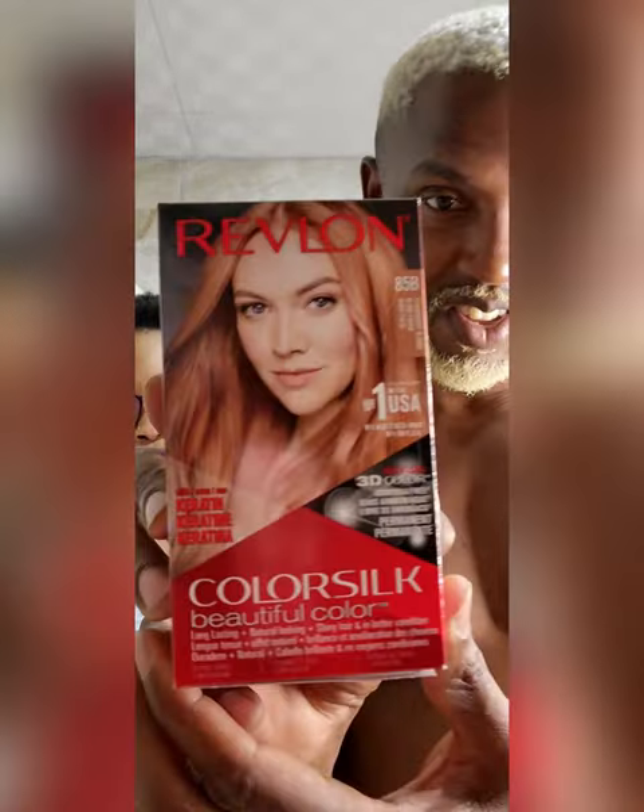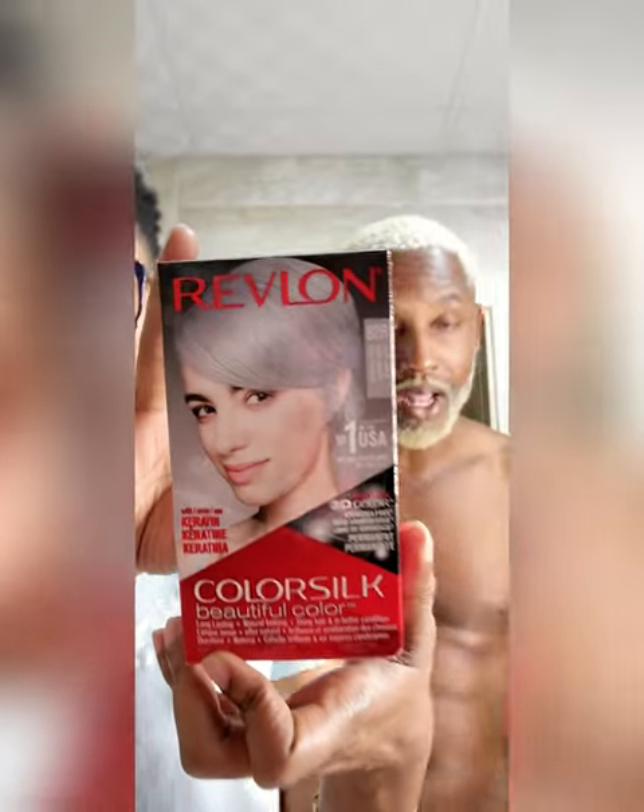Strawberry blonde. Now I'm gonna do something different — I'm going to put grape first and then apply the strawberry blonde to give it a kind of silvery look. It's silvery blonde — silver blonde. And it's so dry.